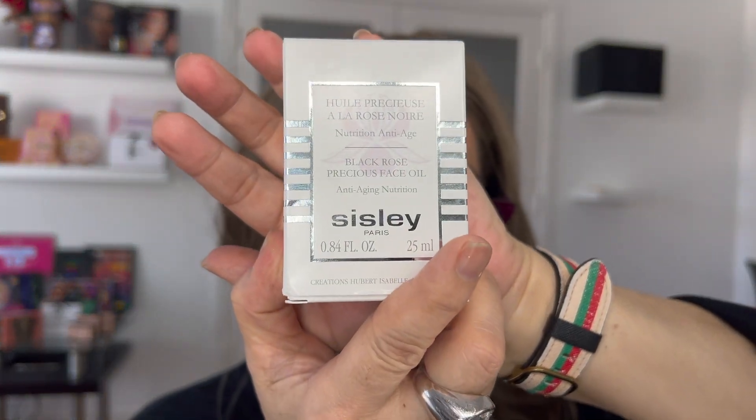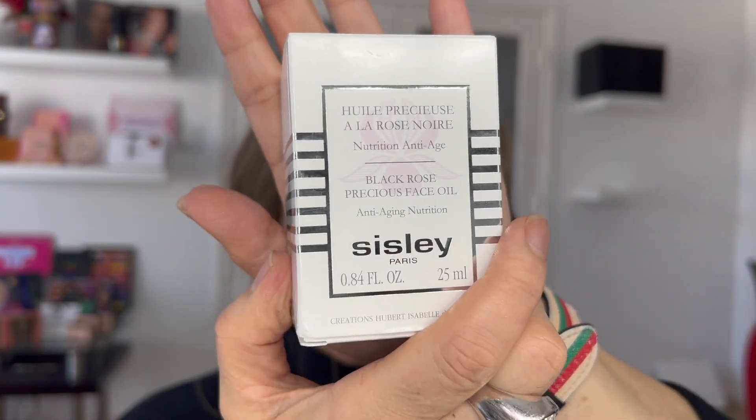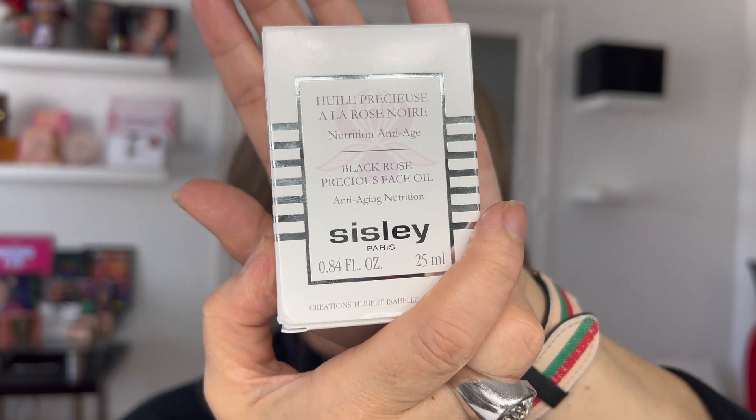Now I'm going to start with my precious oil from Sicily Paris. This is called the Black Rose Precious Face Oil. This oil is retailing on the market — most of them at Neiman Marcus, Nordstrom, and Saks Avenue — for a price of $260. This is the container. As you can see, this is pure oil.